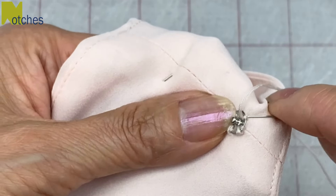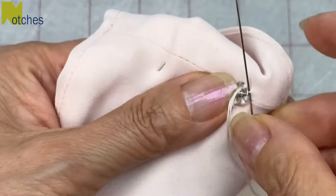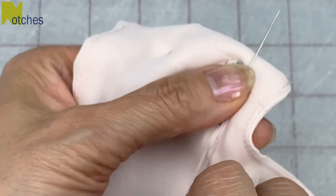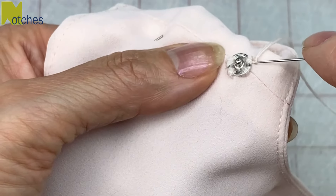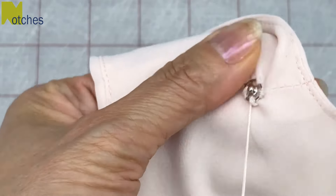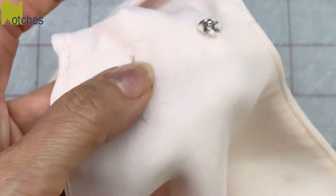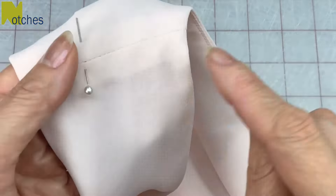When you finish sewing around that last hole, stitch through the fabric close to the snap and then make a knot by placing the needle beside the snap, wrapping the thread around the needle twice and pulling through. Now thread your needle under the snap and pull it firmly so that the knot is hidden underneath. Trim your thread and then turn your top over to make sure that there's no stitching showing on the right side.